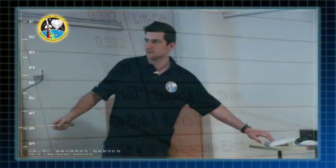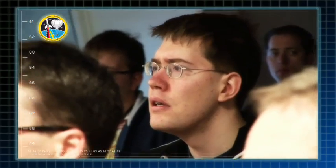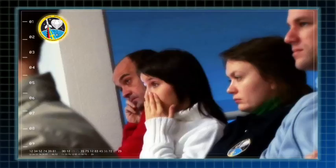Och efter 26 sekunder har vi en burn-out. Marcus kommer att skicka upp experimenten efter 600 sekunder, så där tills batteriet är tomt.